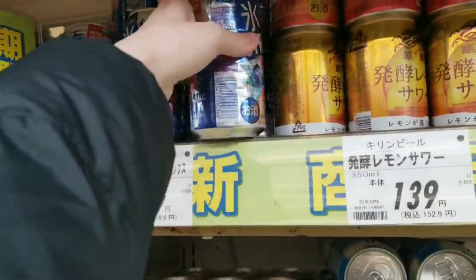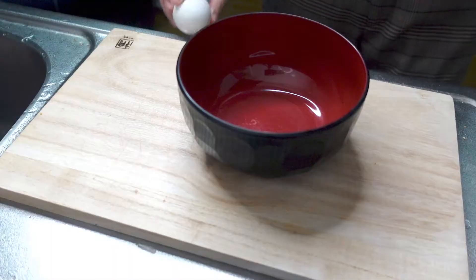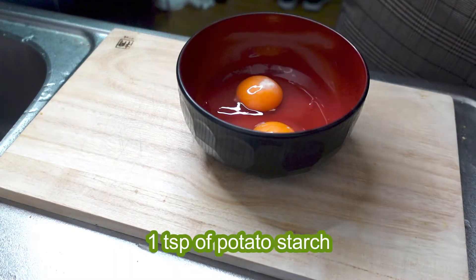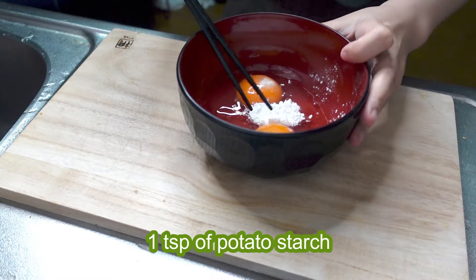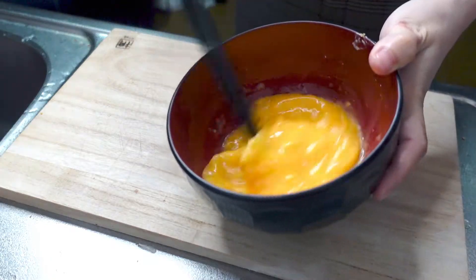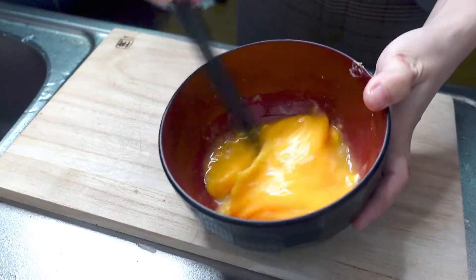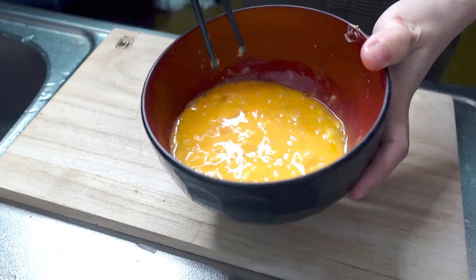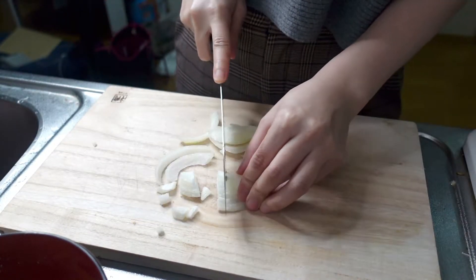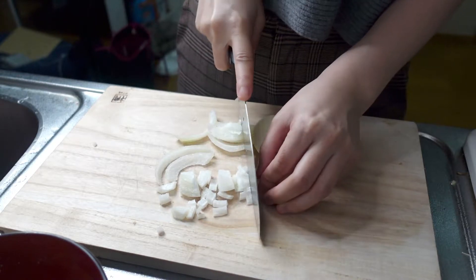I need this, and this one as well. One teaspoon of potato starch. Next, chop onion. I use frozen onion.